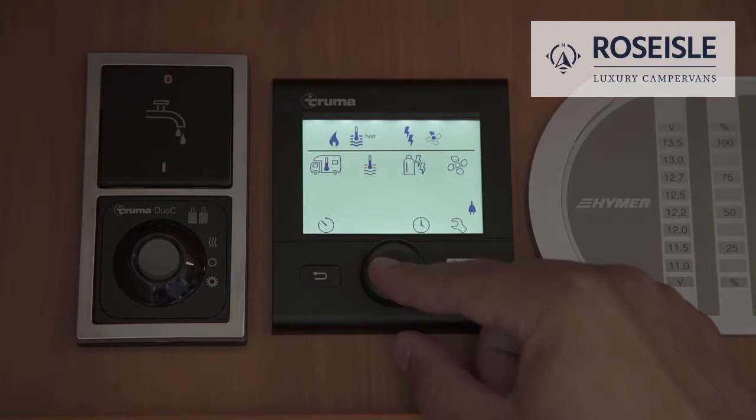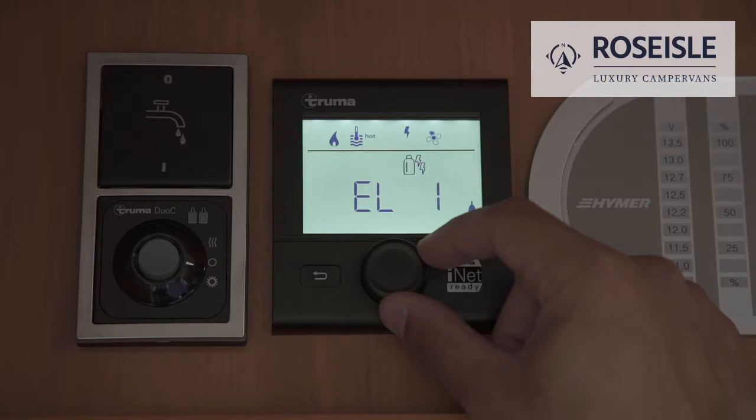To choose the energy source for the heating or hot water, select the gas or electricity symbol. EL1 is for camping in Europe, EL2 is for camping in the UK. Mix 1 and Mix 2 is when you are using both gas and electricity.